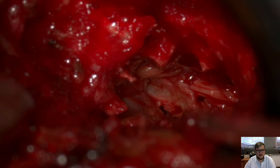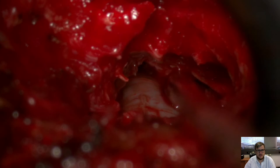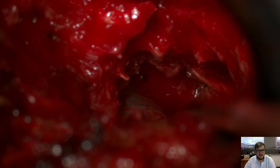You see the disc herniation that is removed in two pieces. And you see the nice decompression that is possible by using this minimal exposure.